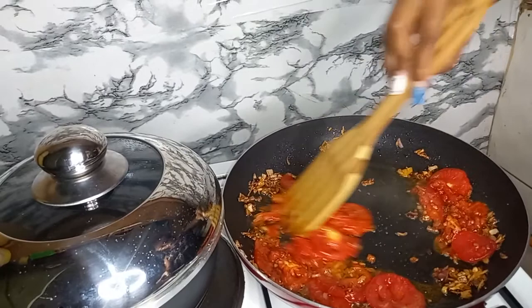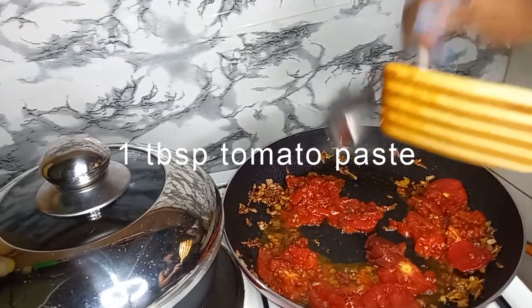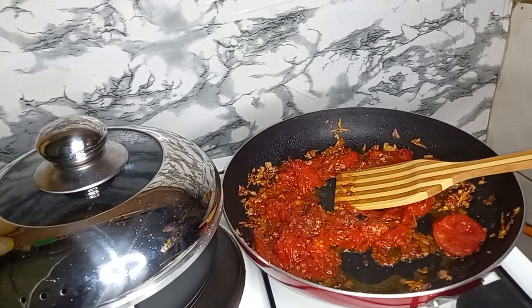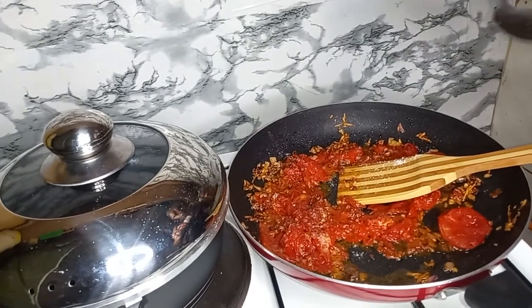I forgot to mention — I have one tablespoon of tomato paste. Next, I'm going to add in my salt and a quarter teaspoon of paprika.